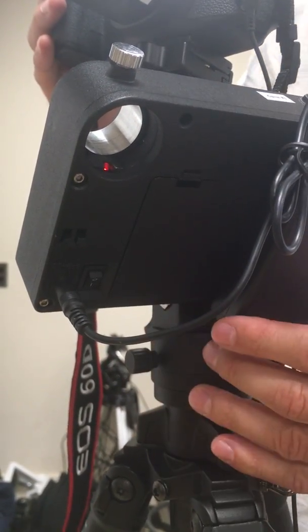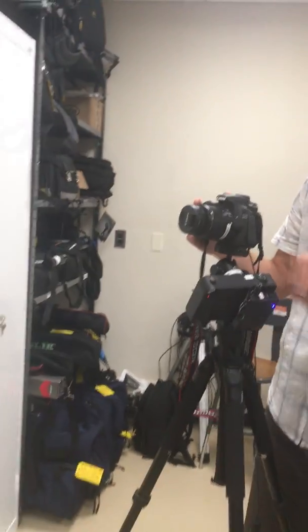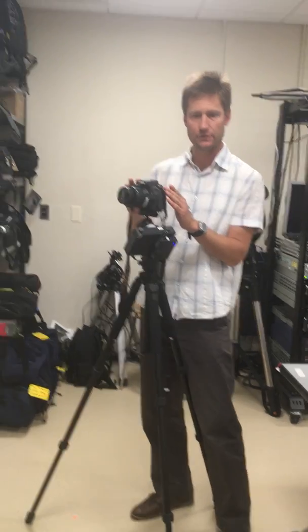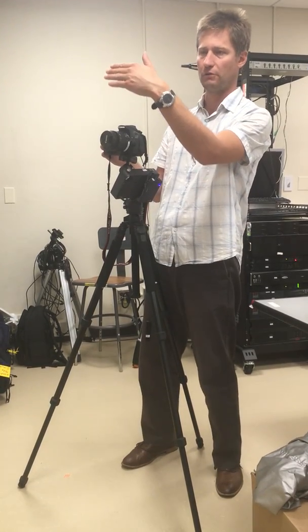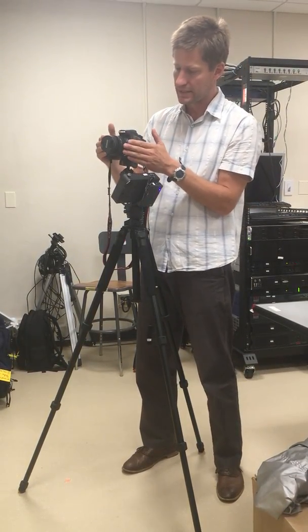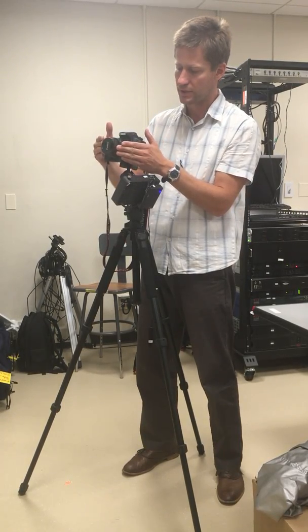Number five is focusing — this is not trivial. You have to use live view on a bright star, planet, the moon, or perhaps something far away like a remote street light. Once the focus is set, you have to make sure you don't touch the zoom or the focusing of the lens, otherwise it will be out of focus.